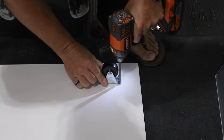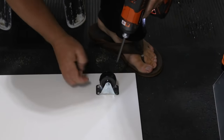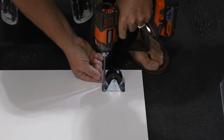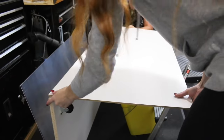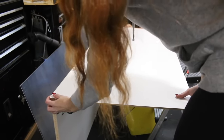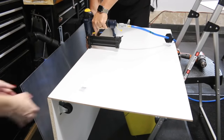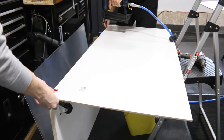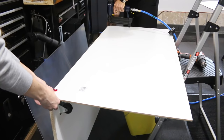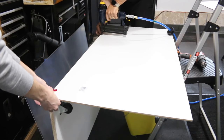My dad did help me build the base of the cage, so we're starting off by drilling the four wheels onto the base of the enclosure. Next we're attaching the back onto the base — I'll give you five seconds to realize what we did wrong. That's correct: we nailed the back onto the base but the base was upside down, so the wheels are on the wrong side. We had to rip that off and redo it.